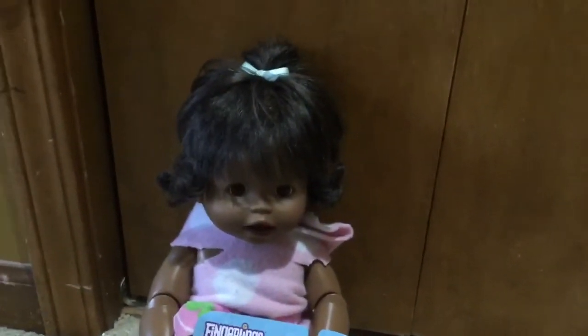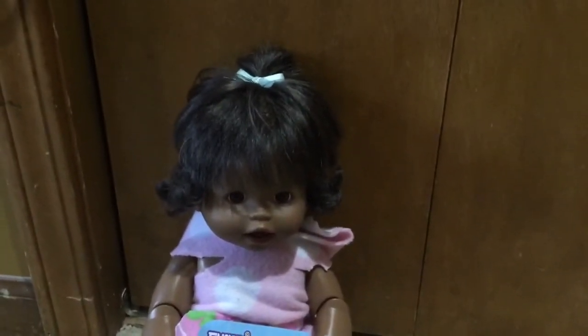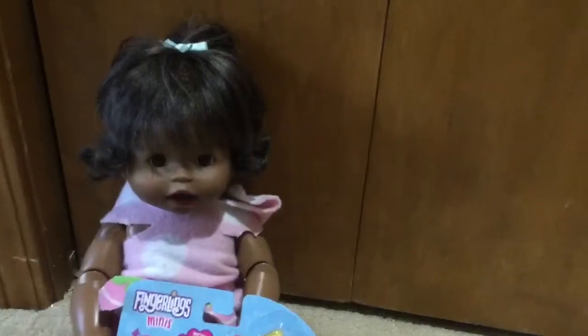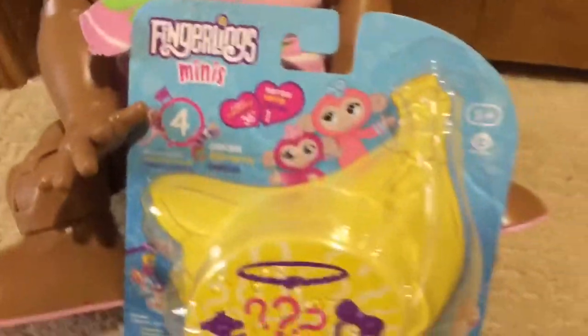Hi Friptastic fans, it's Friptastic here, and I'm also with Autumn. And today we're going to review Fingerlings Minis.